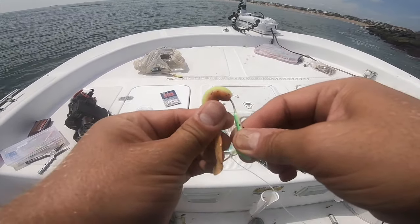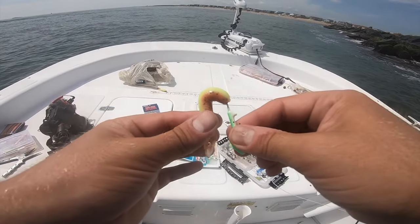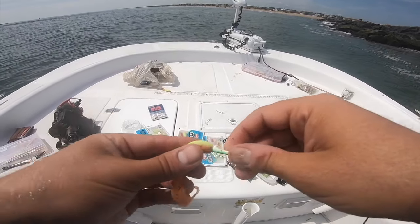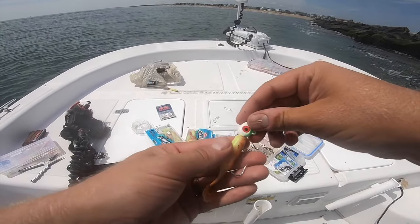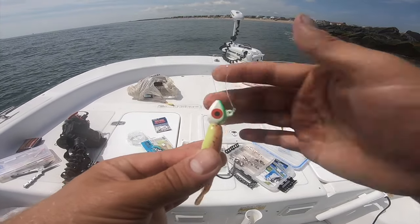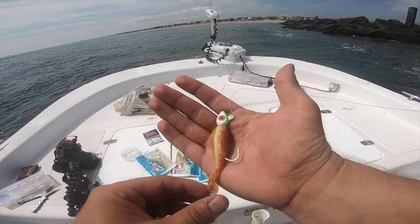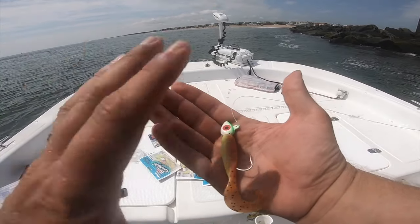Run the hook down through the bait to where it comes out right in the back part of the swimming mullet, all the way up. Make sure there's no gap — it's pushed all the way up to the jig head. And that right there is what it's going to look like. Very easy — that is ready to catch yourself some flounder.